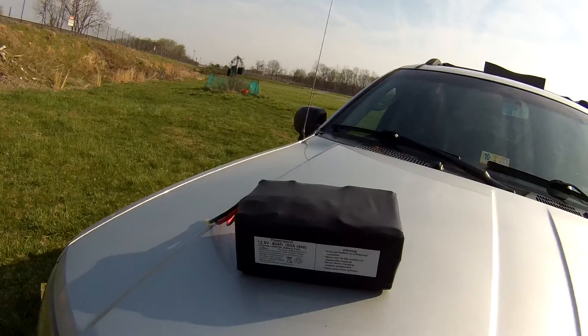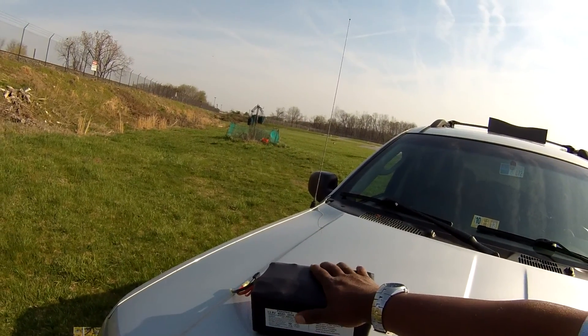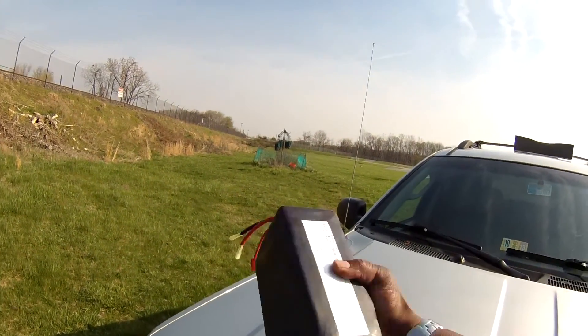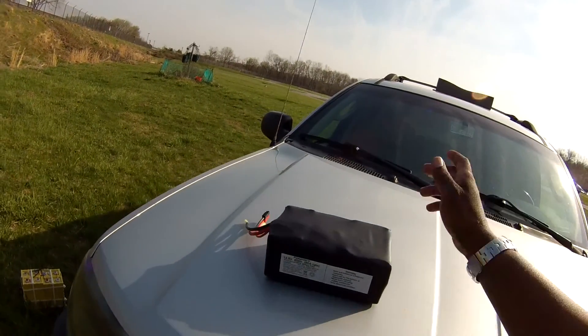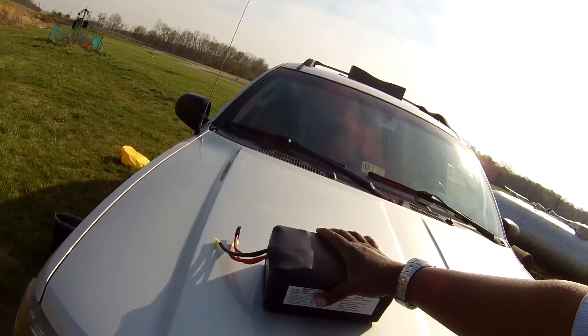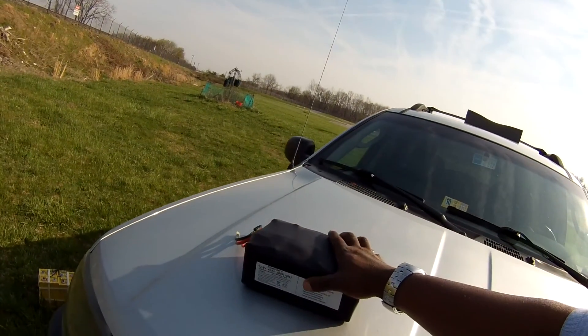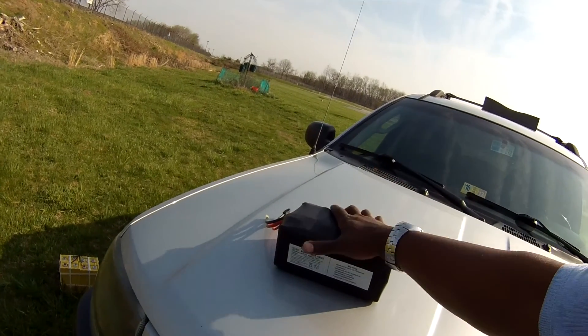But this season, I upgraded again, and I moved on to something even lighter. This is my new battery. Lithium-ion, once again, a little smaller in capacity. It's only 40 amp hours, but this is so small. It only weighs 9 pounds, 12.8 volt, uses a different packaging.